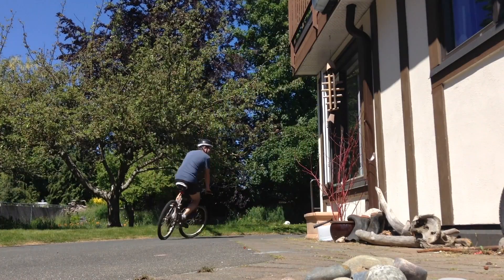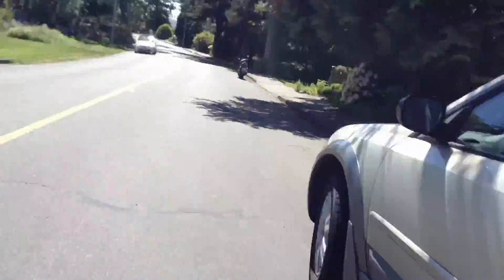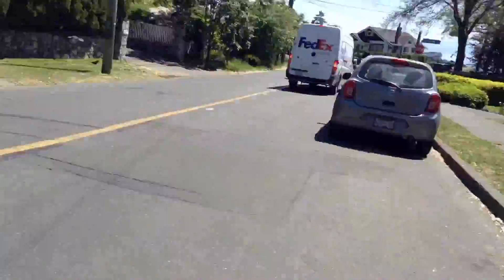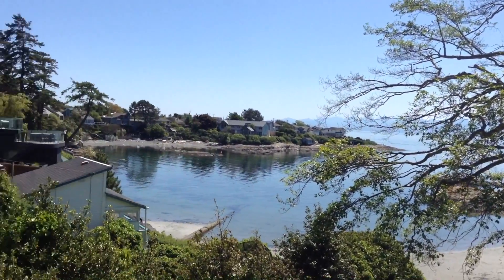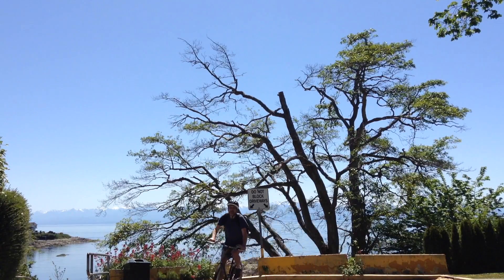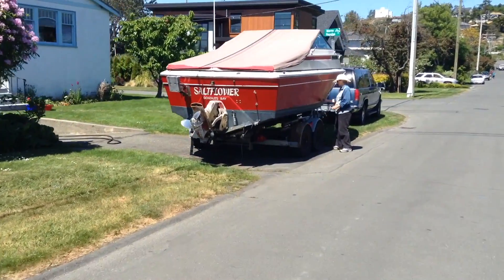Here we go. So there it is. I'm going to cover it with a sheet of saran and let it proof for an hour. If you're not familiar with proofing, proofing just means you're letting it rest and letting the yeast gases expand it. Put a clean tea towel on top and for the next hour, go for a bike ride.